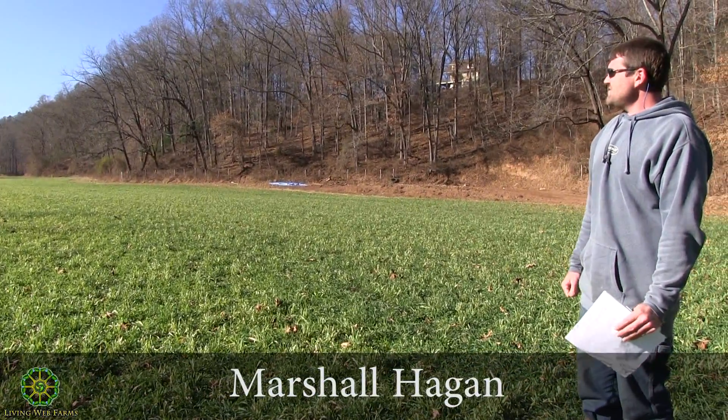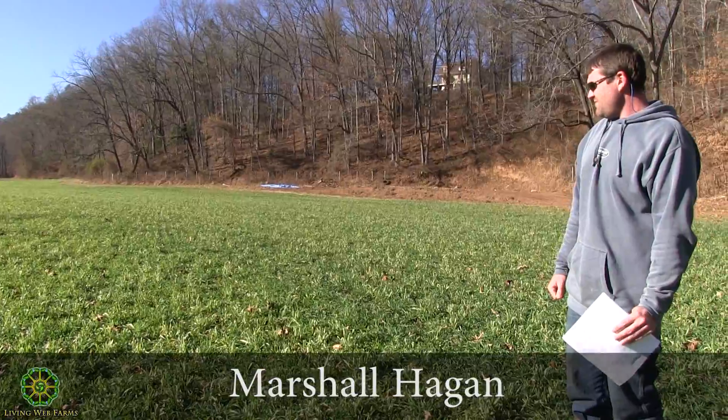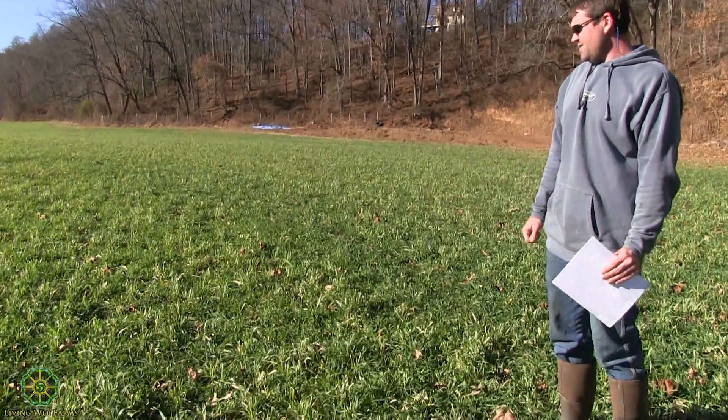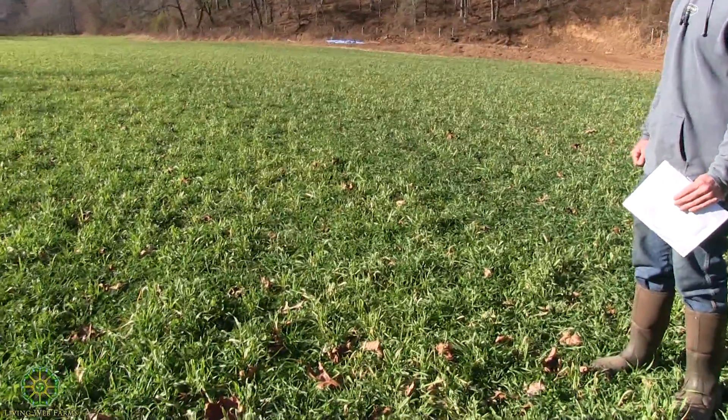So as of right now, it looks like we're having very good success with the diversity and what we've got coming up here. It looks nice and thick.